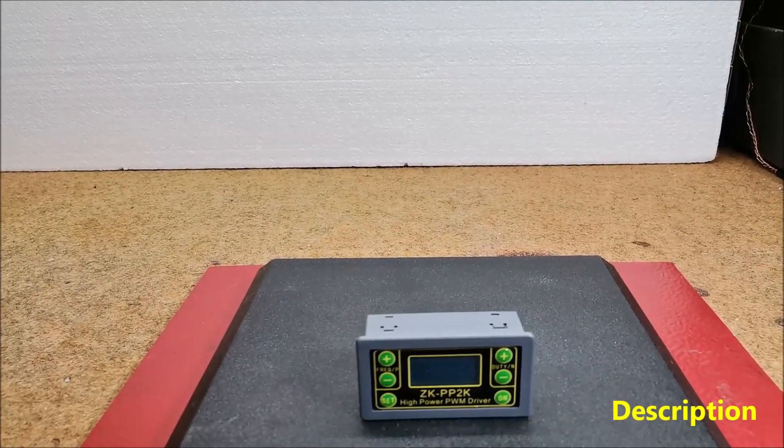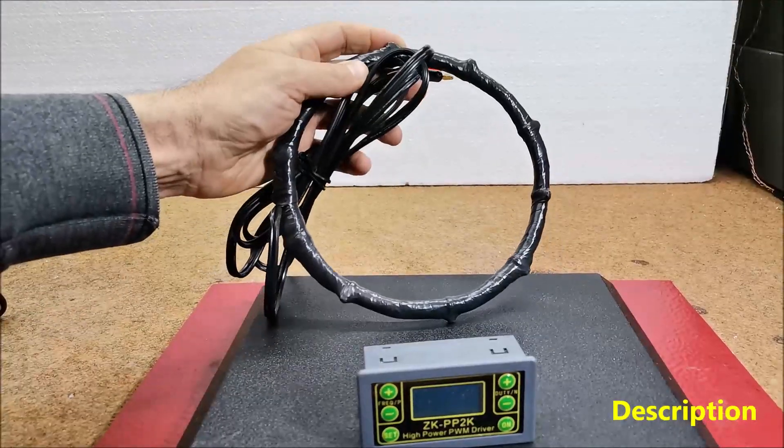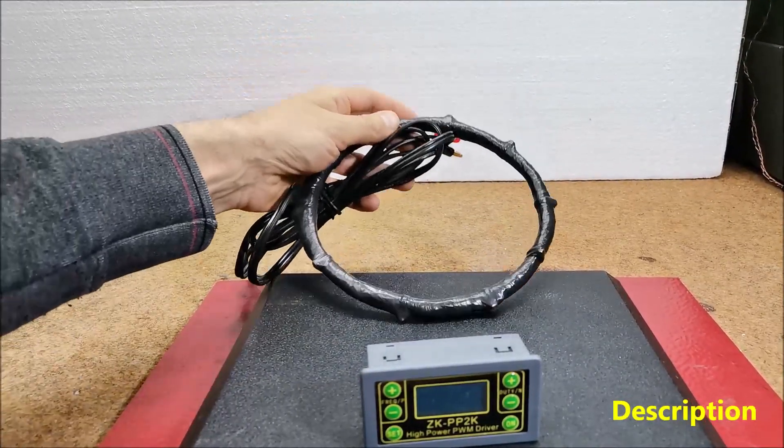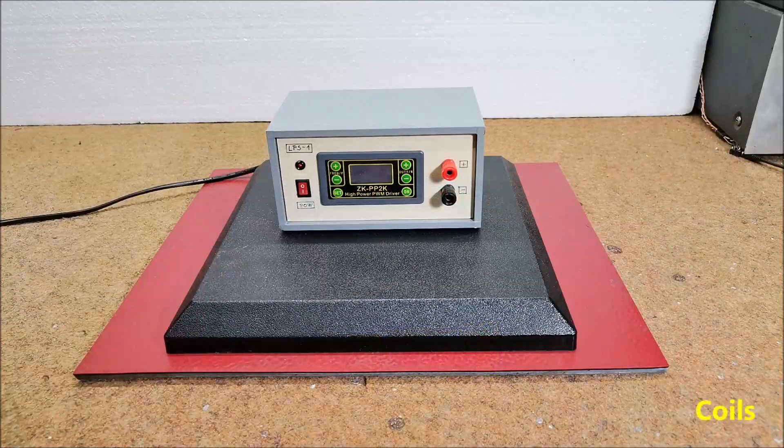We need to pay attention when making the coil because the normal operation of the device depends on the way it is made. For example, I will introduce you to the dimensions and characteristics of two coils which are used with this device.